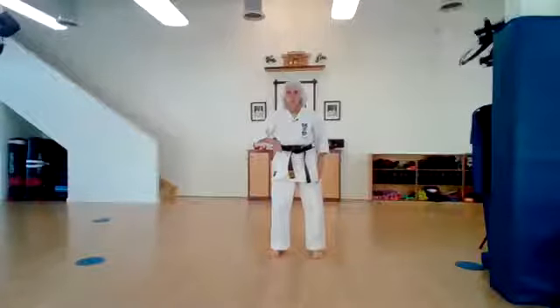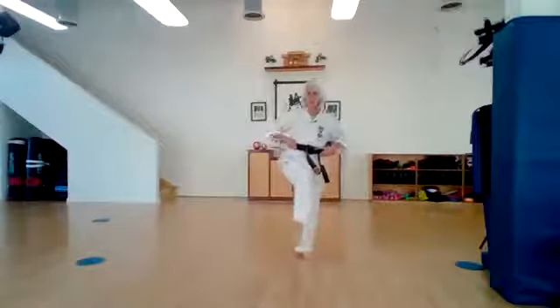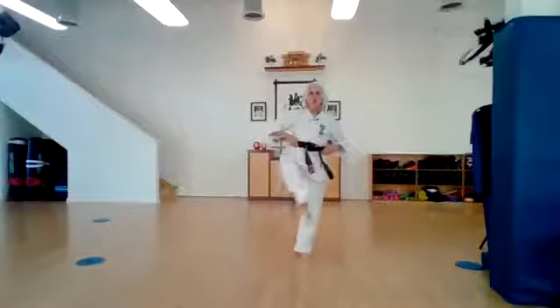Pick your right leg up and let's circle. Ichi, ni, san, shi, go. Change directions. Ichi, ni, san, shi, go. And shake it out.